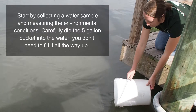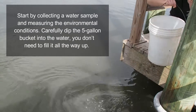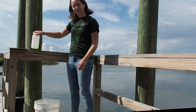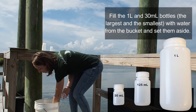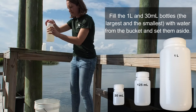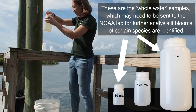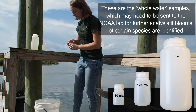Start by collecting a water sample and measuring the environmental conditions. Carefully dip the 5-gallon bucket into the water — you don't need to fill it all the way up. Fill the 1-liter and 30-ml bottles, the largest and the smallest, with water from the bucket and set them aside. These are the whole water samples, which may need to be sent to the NOAA lab for further analysis if blooms of certain species are found.